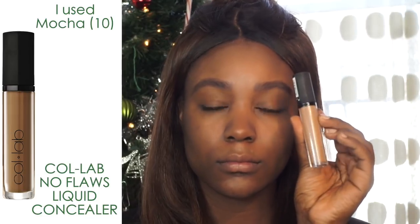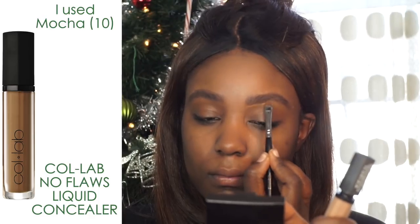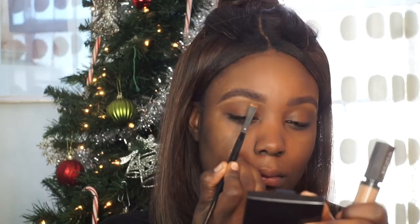To sculpt out my brows, I'm using the No Flaws Liquid Concealer. I'm obsessed with this concealer — I truly believe it's a dupe for the NARS Radiant Creamy Concealer. If you want me to test that out, let me know down below. The shade I'm using is number 10 Mocha — it's a medium to full coverage creamy formula that also looks really natural on the skin.